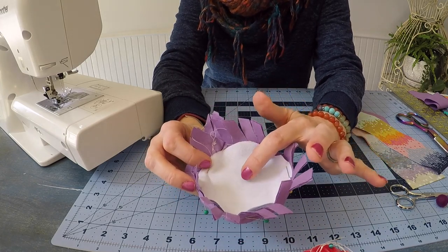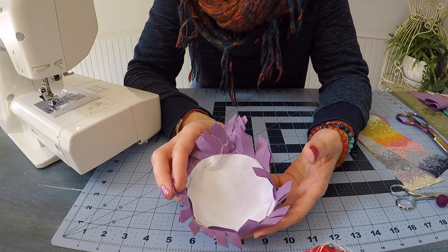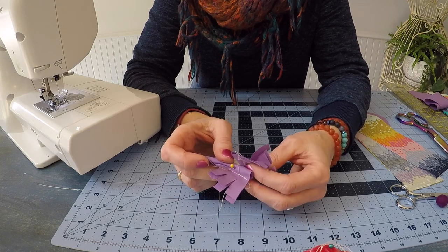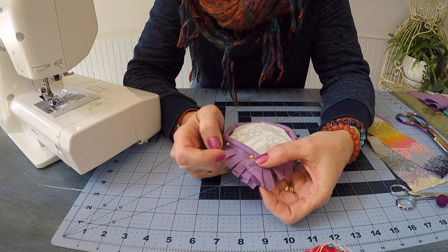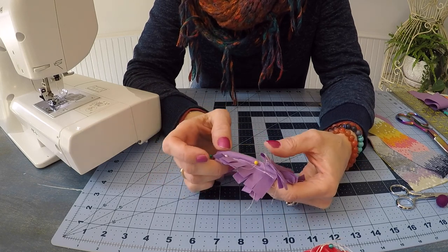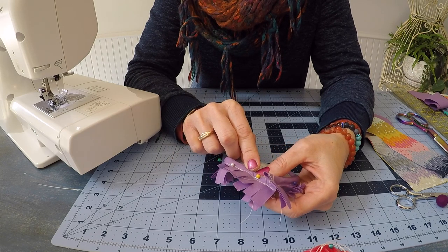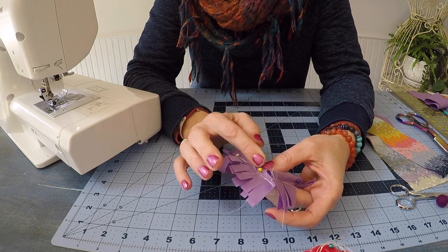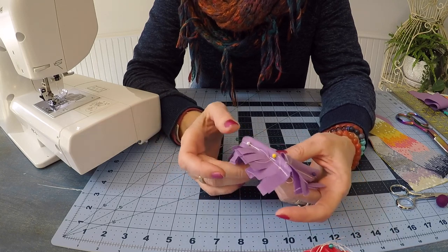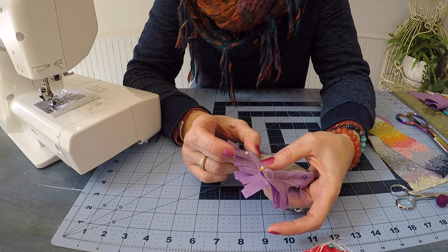Once pinned all the way around, you'll notice the top circle is backed with Pellon 808 — Pellon 809 works as well. The piping overlaps and crisscrosses at the back. Begin sewing slightly to the left of that stitch line to hide it, nice and slow all the way around, removing the pins as you go. When the piping gets folded back and we attach the side panel, all of that stitching will be hidden underneath.